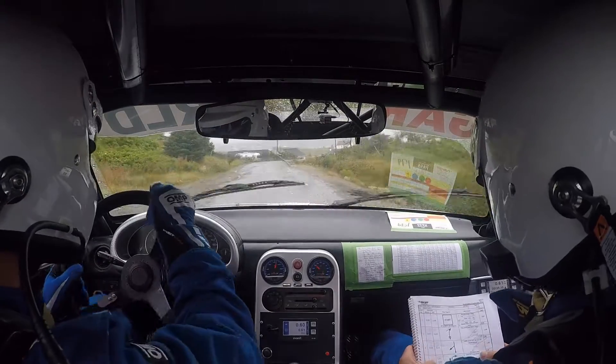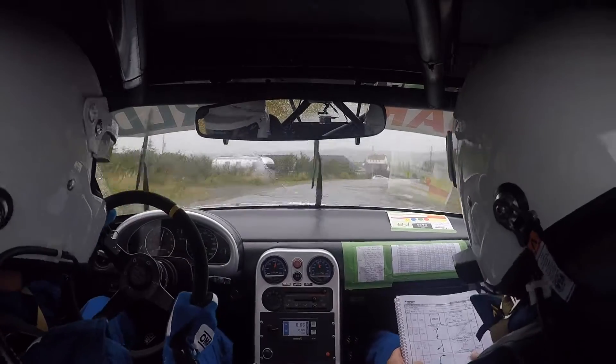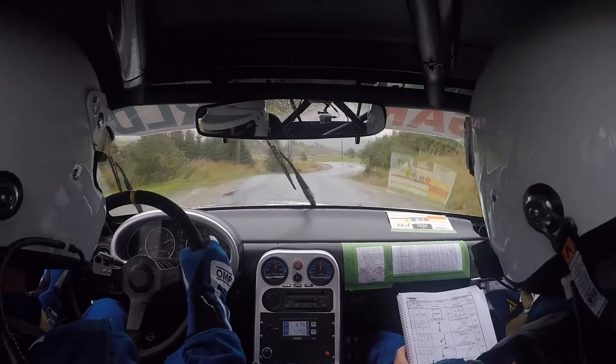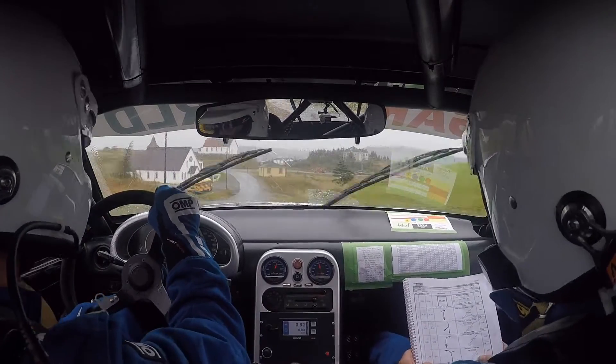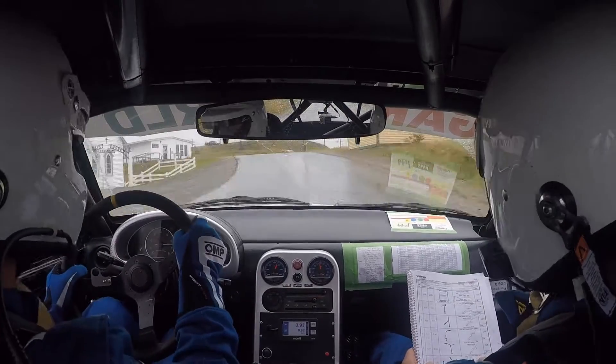Nice. One hundred, crest into hard right. Then hard left, hard to see. Long crest into slight left.